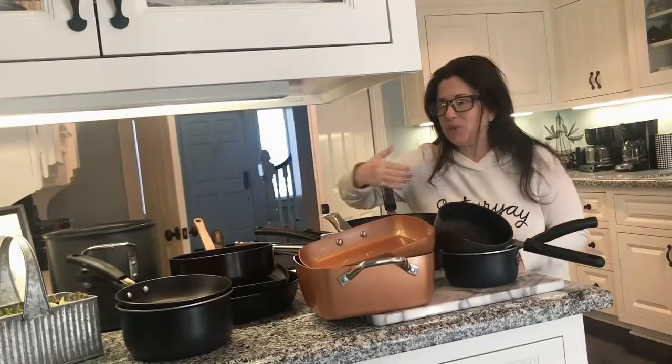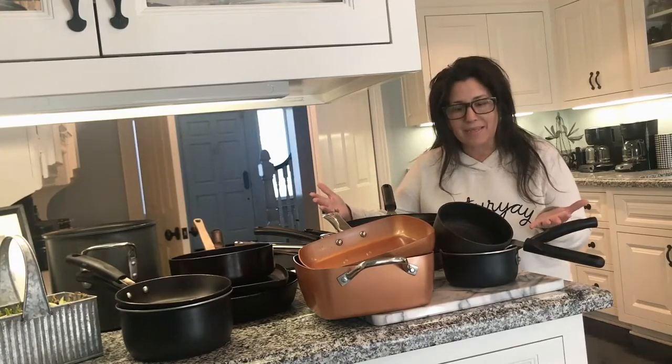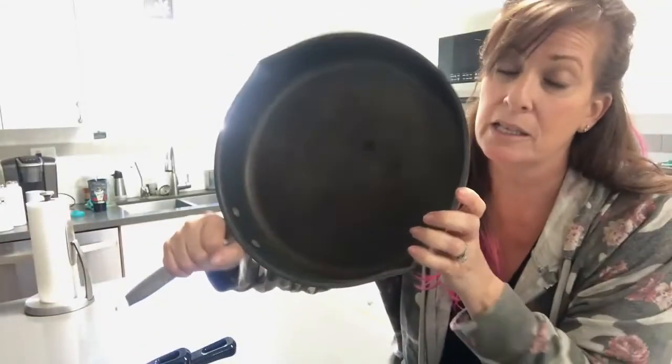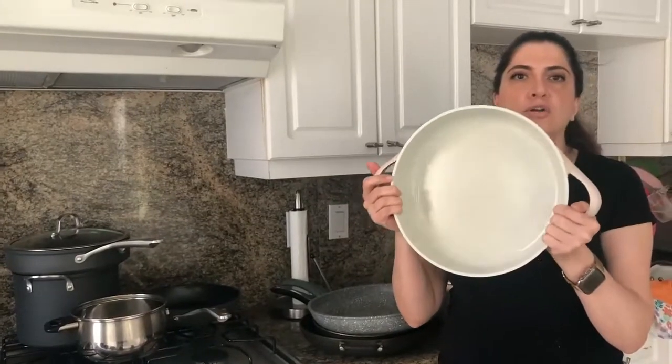I'd like to introduce you to all the pots and pans that have betrayed us in the past. Everybody recognizes this pan — it's already wearing out. Lots of scratching, definitely not non-stick. Everything sticks like glue to this thing. They told me nothing would stick to these things. Well, you're wrong, because everything stuck.